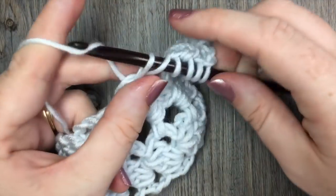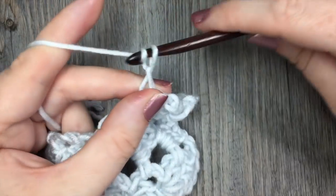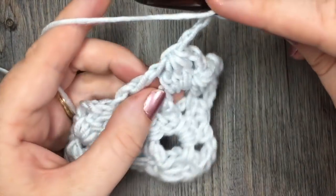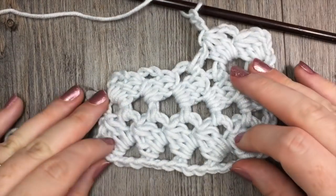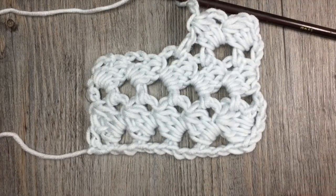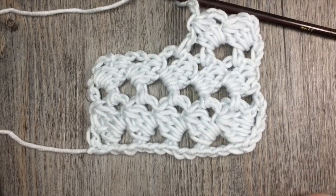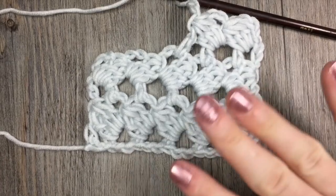And you can see it's quite a quick stitch to work up and I think it's quite pretty in the end. I can see this being used in blankets, shawls, wraps, and a variety of different crochet projects. Thank you so much for joining me on this crochet stitch tutorial on how to crochet the connected spiral. Until next time, happy crocheting. Bye!